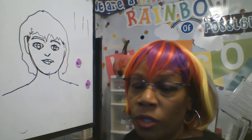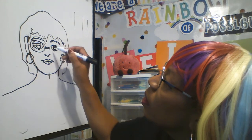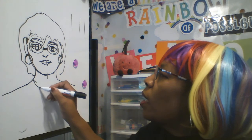Now, for me, if it's a self-portrait of me, I'm going to add some earrings and my glasses. Starting to come along. And I have a plain shirt on, but I want to add some patterns.